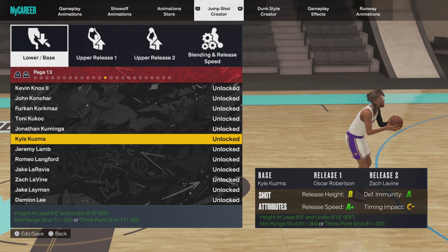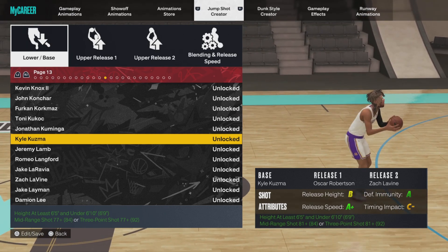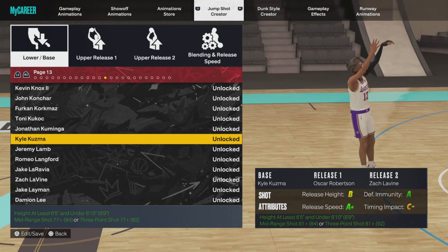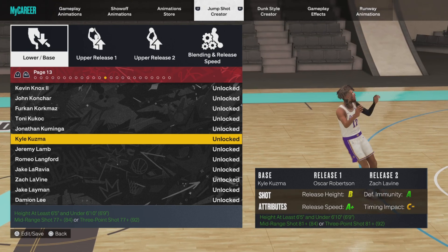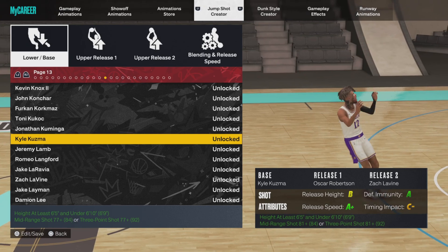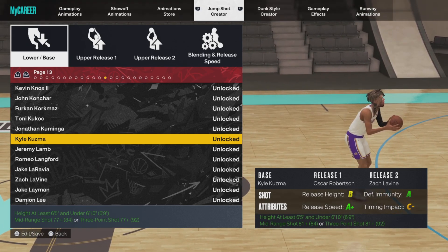All I worry about is defensive immunity being high enough and release speed. I'm not too concerned — I just worry about release speed, I'm just trying to get the shot out before the contest gets there. And this jumper, you've seen in the little highlight reel beforehand — this jumper gets off fast. This jumper is absolutely elite. I really mess with this jumper very heavy, this jumper is top tier stuff.